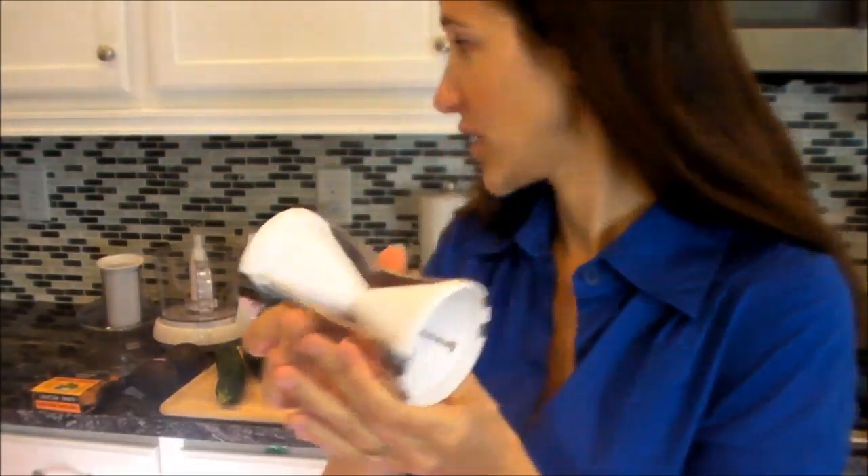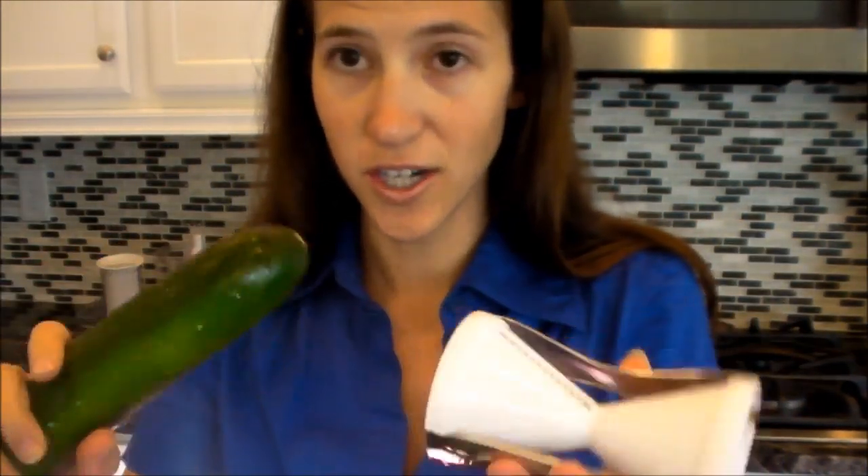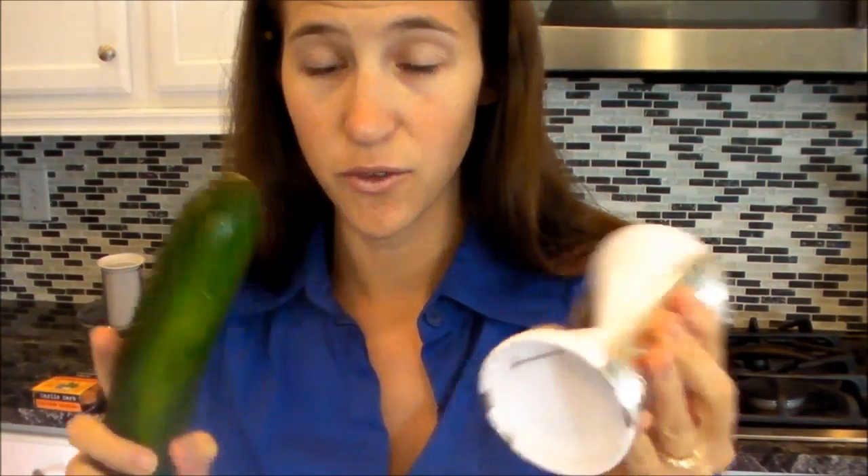It seems pretty easy to use. You just take your zucchini, put it in, and start spiraling into a dish. Once you get close to the end, you put the little safety thing on it. Make sure to wash it before you use it, and wash your vegetables.